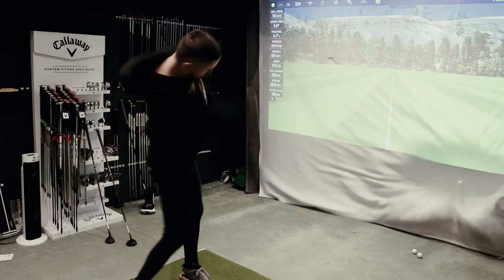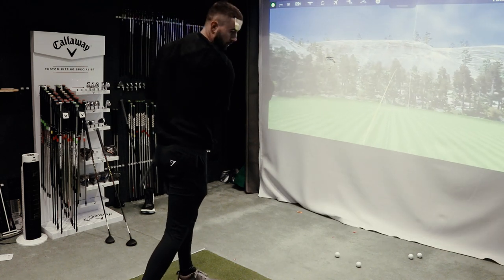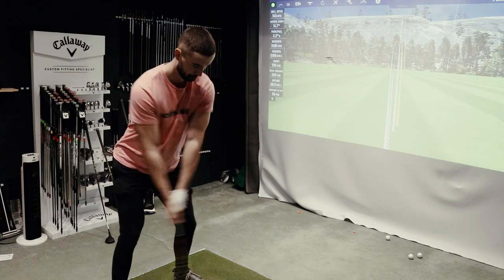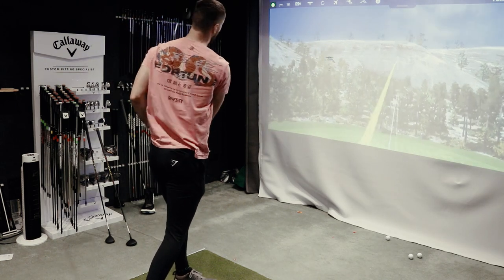On the launch monitor with the Cobra Radspeed fairway woods — the standard Radspeed with the glossy finish and slightly larger head was confirmed to be the most forgiving. I hit the three wood at 14.5 degrees and found it very difficult to hit offline — I was hitting it straight nearly every single time. The numbers were pretty complimentary: bang on what I'd expect from a three wood in terms of distance. The glossy finish isn't my personal preference but it's not the worst I've seen — it's just a personal preference.